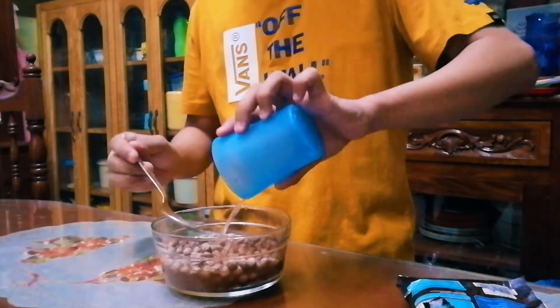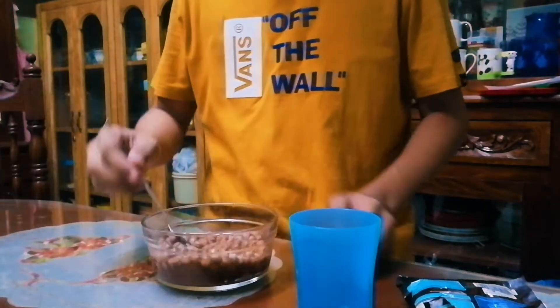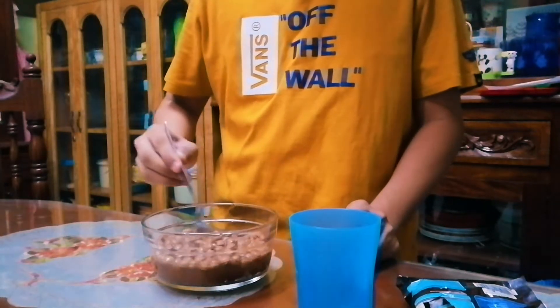So just get this, pour the water in. There we go. So next step, we're just going to mix these.